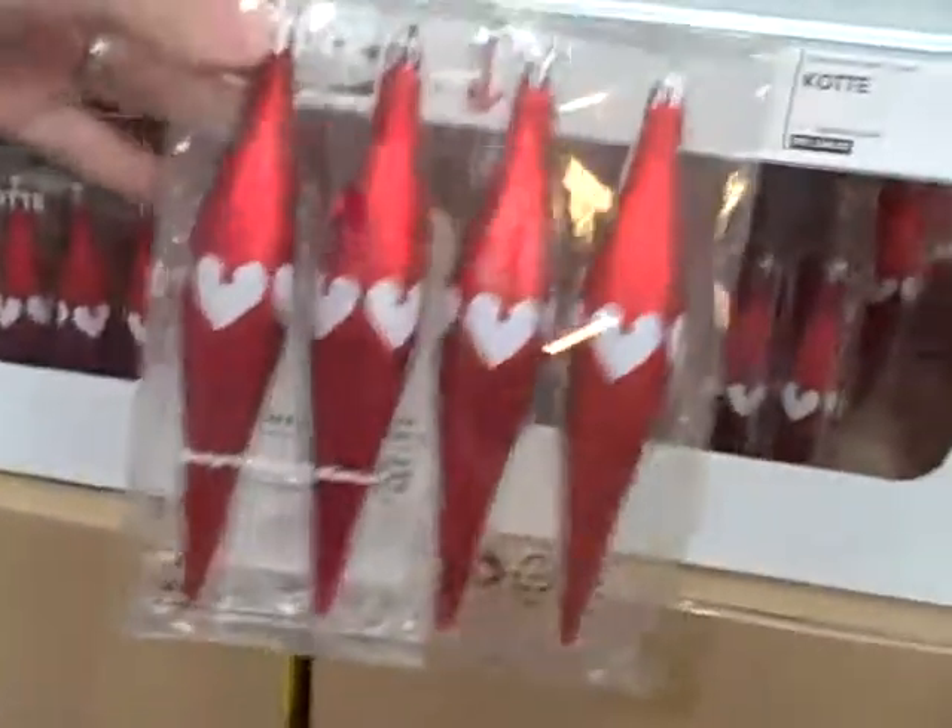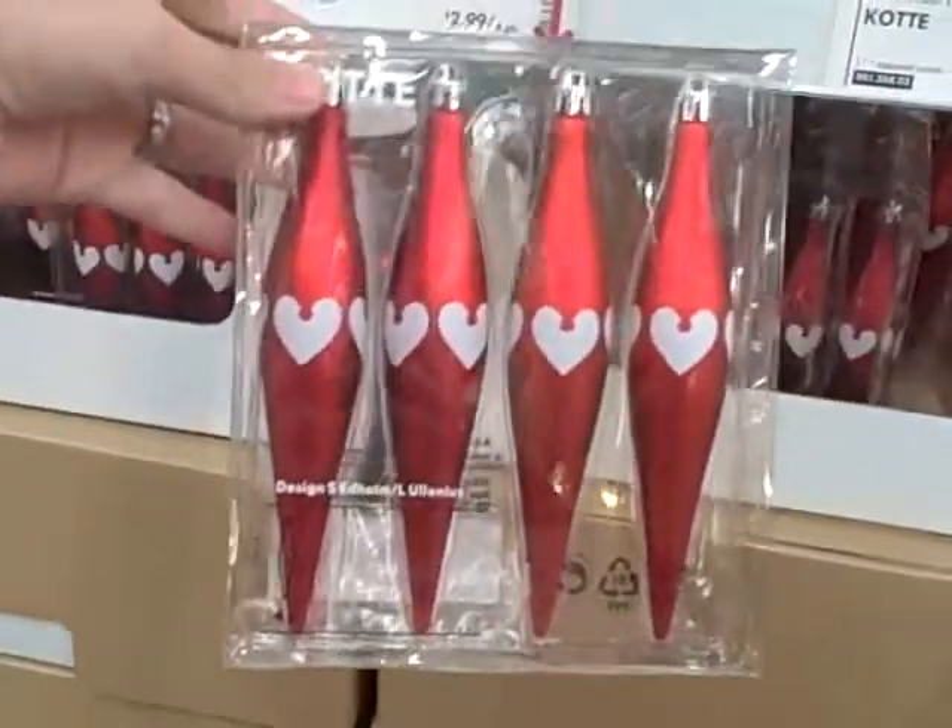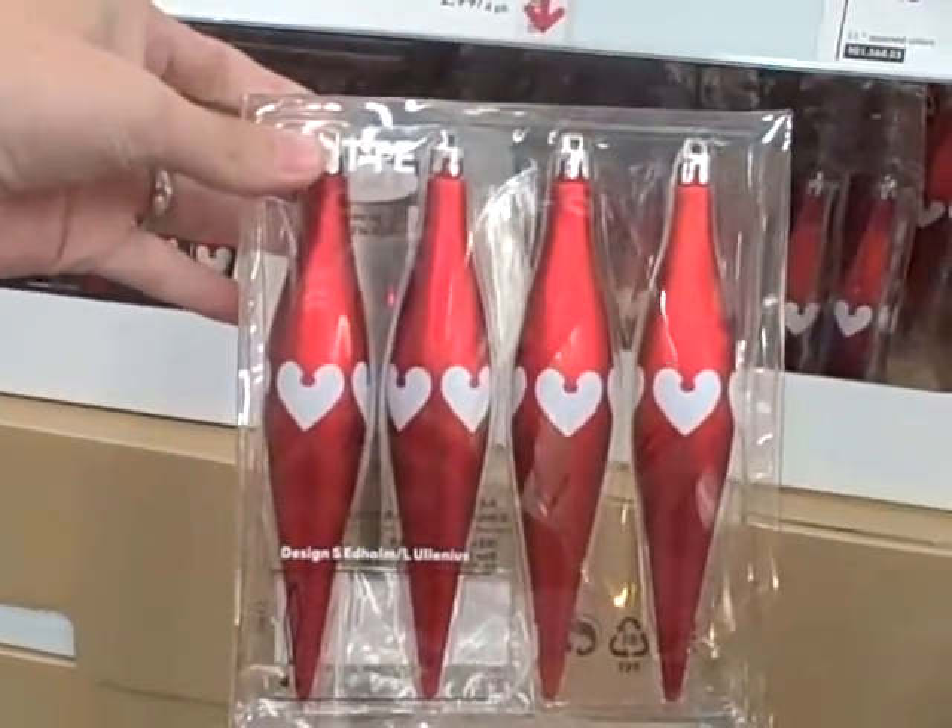Oh, these are totally cute. Those are awesome. These are ornaments, $2.99 for the 4-pack.